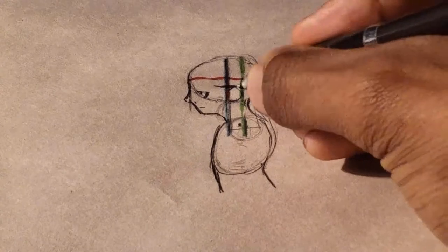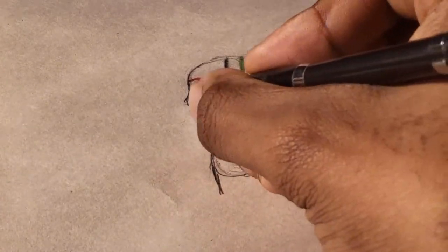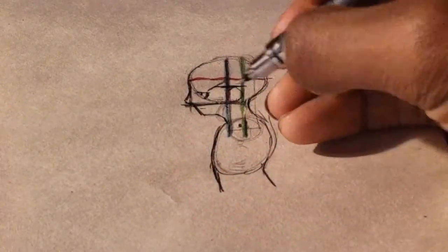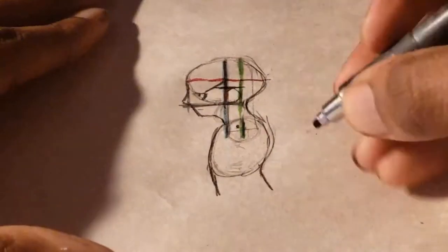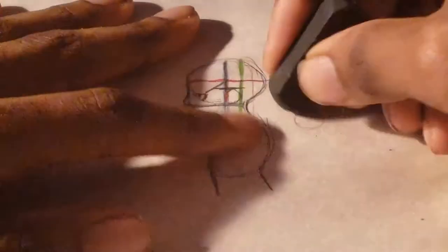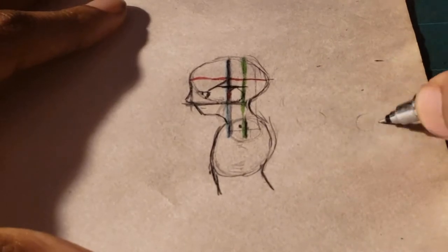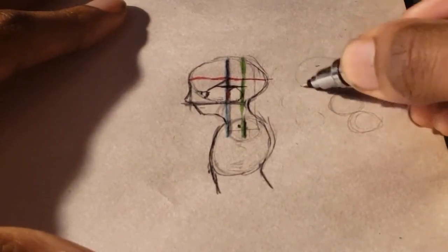For toddlers specifically, the front of that crosshair circle aligns perfectly with the center of the cranial. But the green line almost always aligns with the back of the ear at any age. I'll show you an example of that.